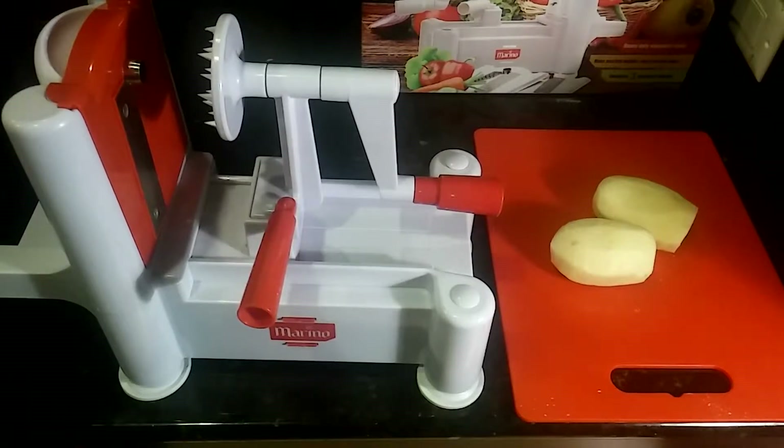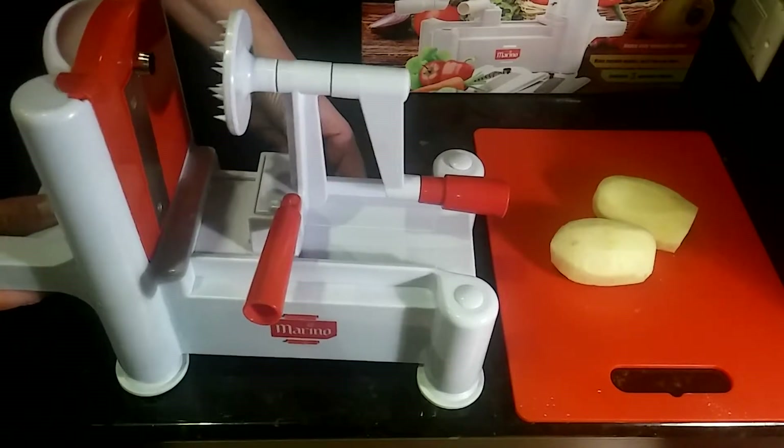Today I'm here to review the Mario Vegetable Spiral Slicer — it is the best little slicer around on the market and it's going to be good to accomplish a very healthy living. What you're going to be able to do is make spiral apple strands, curly fries, spaghetti strands, zucchini spaghettis, different things like that, and it's very easy to do.